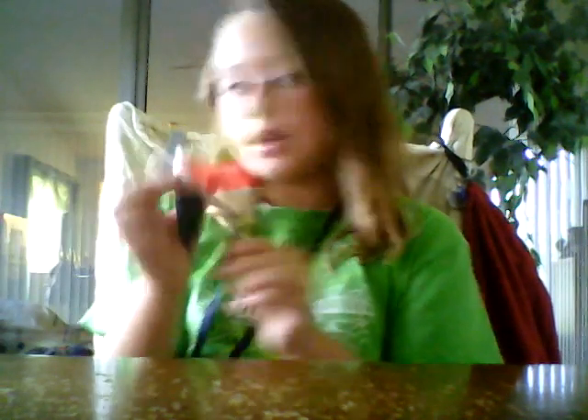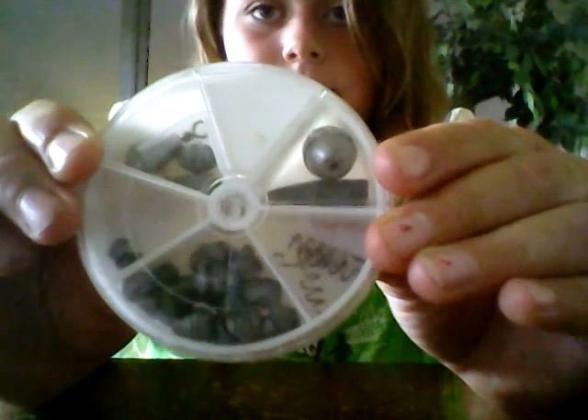There's a stringer, more bobbers, and this container actually has my weights and stuff in it. And I've got this but I actually lost a spinner on it, so I'll be needing a new one.